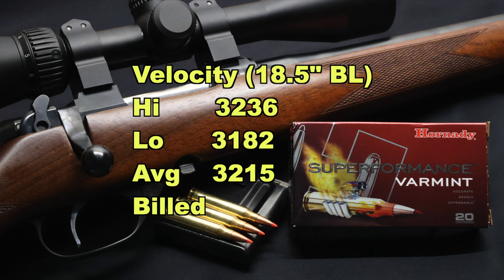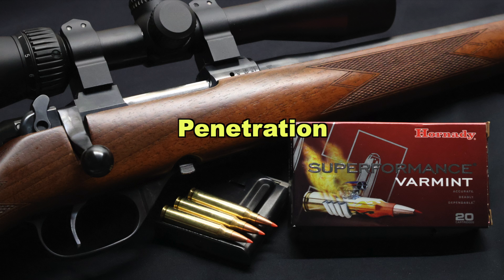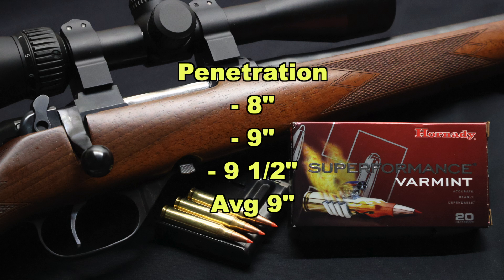Our high velocity was 3236, our low was 3182, for an average of 3215 versus the factory advertised velocity of 3465 feet per second. So these came in 250 feet per second slow out of our 18 inch barreled CZ rifle — no doubt the factory is using a 24 inch barrel to test these. Penetration for the main chunks recovered was 8, 9, and 9.5 inches respectively, for an average of 9 inches of total penetration.